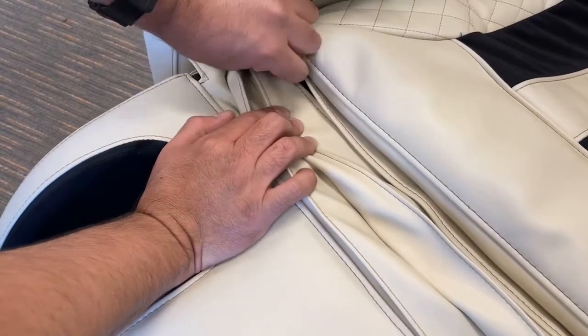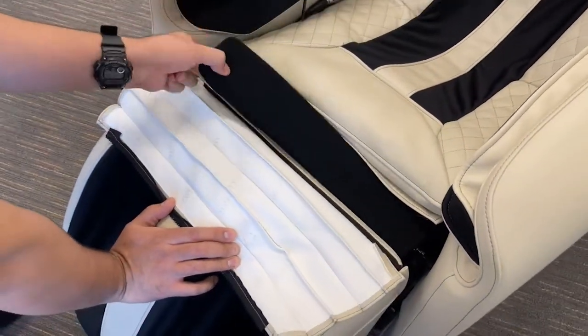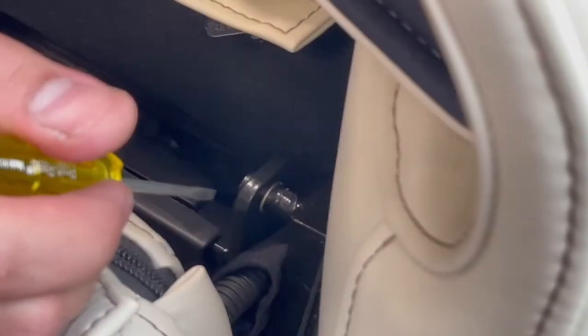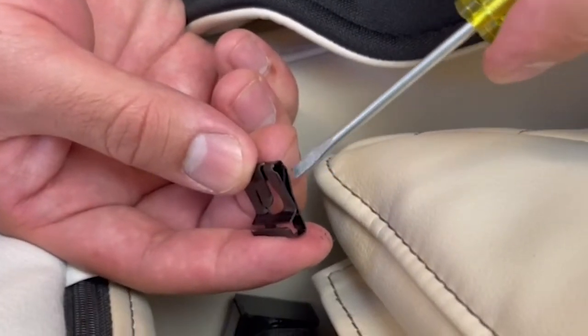Unzip the foot and calf massager upholstery, and then remove the foam insert. Remove the clips securing each side of the foot and calf massager to the posts by using a small flathead screwdriver to wedge it open, just enough to pull the clip off.